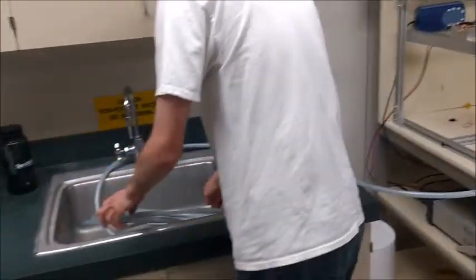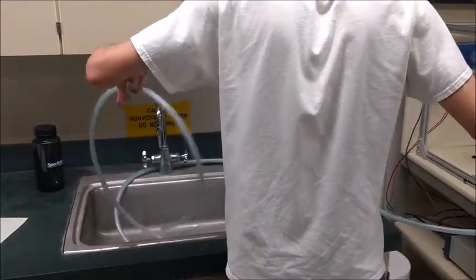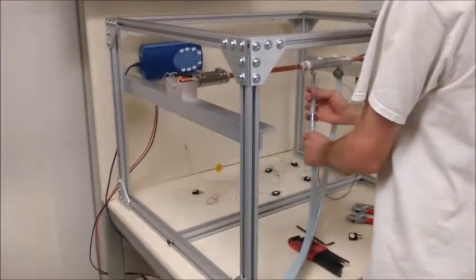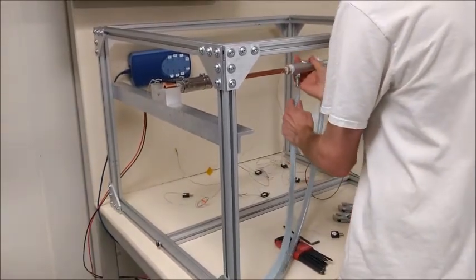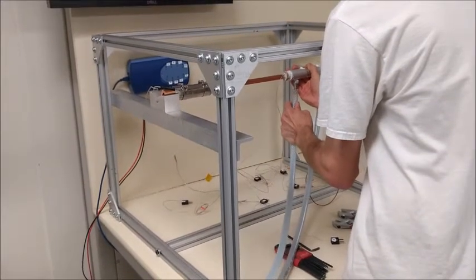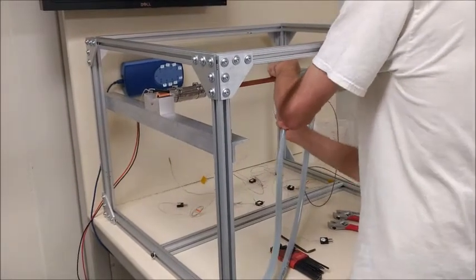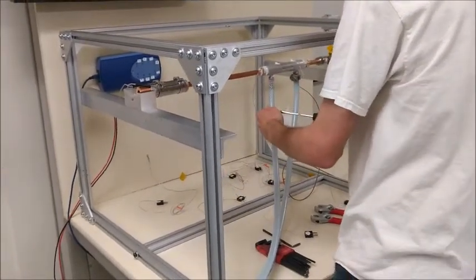Now that we have the hose clamp on, we are going to put on the inlet water. We are also going to put the hose around the back side of the faucet to help hold it from trying to flip out when we are moving things around. For this one, we do not have to put the hose clamp on first — we can put it through the hose if you forget.